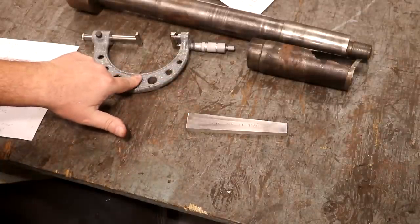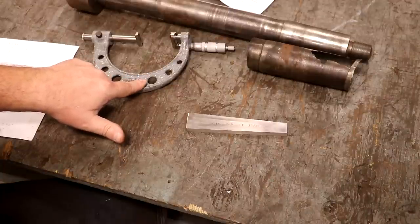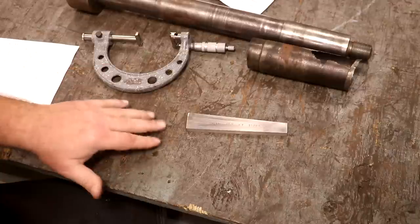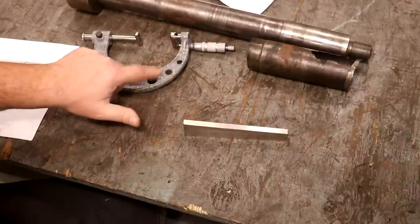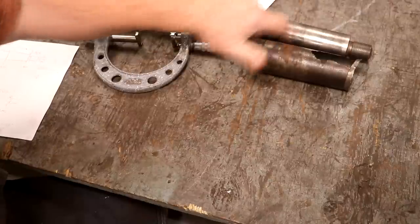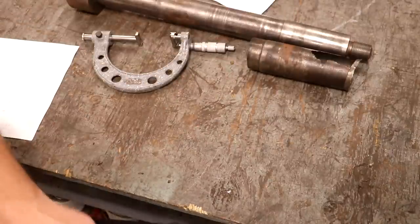I'll use this gauge over on the lathe with a dial indicator to set my taper attachment to cut the right taper on the shaft. So today's project is going to be doing this. I do want to show the taper micrometer because it is a neat little thing — we can use it when we get through to double check our work. So I'm going to show you: we'll measure the small shaft using this taper micrometer.